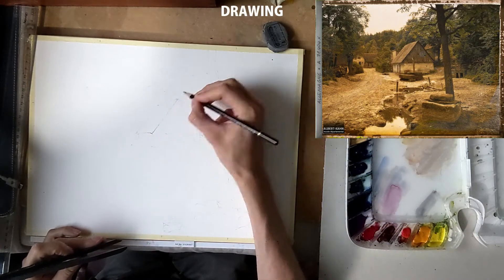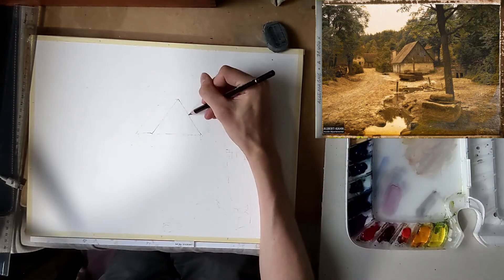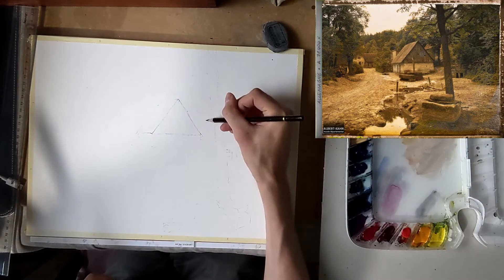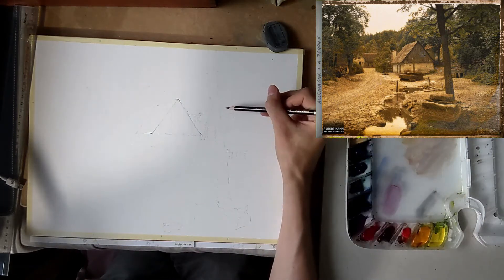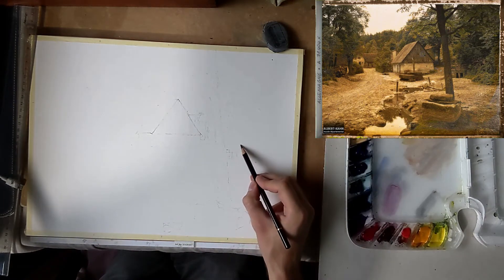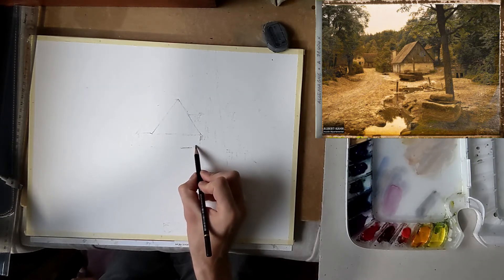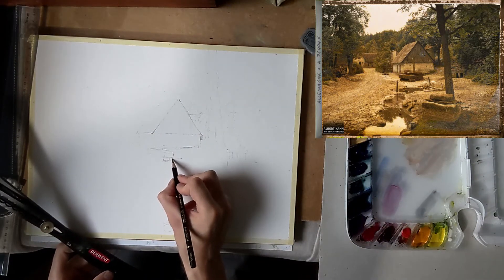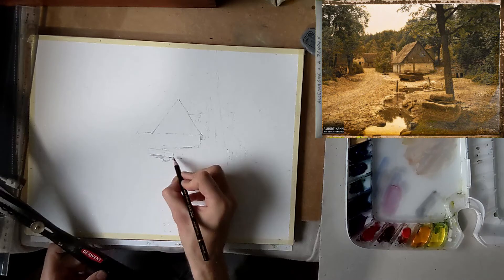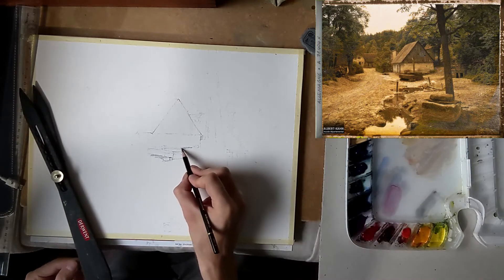So let's start with the drawing. For the drawing I use a 2B pencil. You don't want a pencil that is too hard because the lines it makes will be too strong and hard to erase. And when the pencil is too soft you will smudge graphite all over the canvas. So 2B is just fine. It's okay if some pencil lines are visible in the final painting — many painters like this. I try not to erase too much; if you do want to erase, use a soft gum eraser.